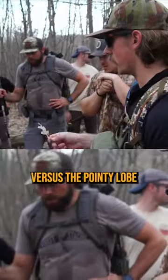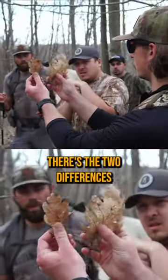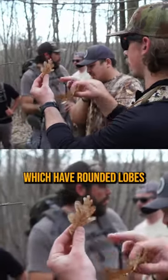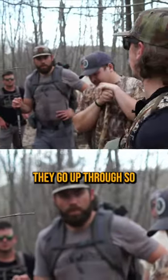The rounded lobes confirm white oak versus the pointy lobes you'll find on a red oak — those are the two key differences. We'll also find some chestnut oak shortly, which has rounded lobes like the white oak, but they're smaller.